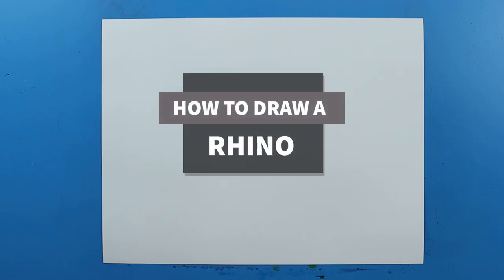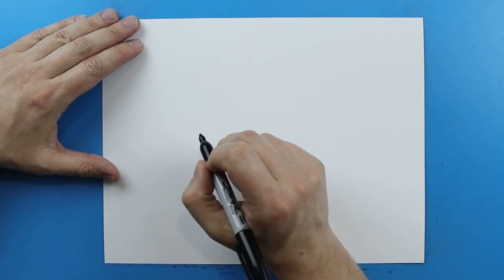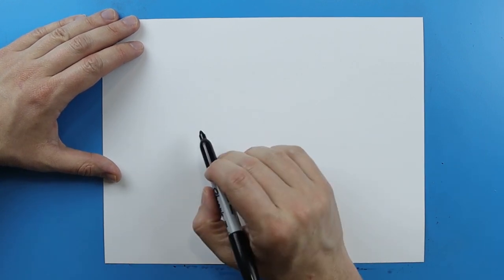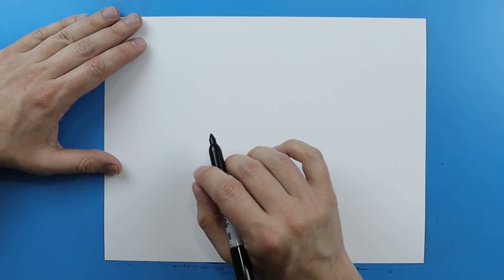Hey Artland, how's it going? In honor of Earth Day coming up, I want to show you guys how to draw some different endangered animal species. Today I'm going to show you guys how to draw a rhino. Rhinos are definitely one of my favorite animals and they're a lot of fun to draw because they have a lot of really cool details on them.